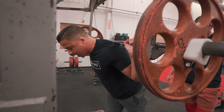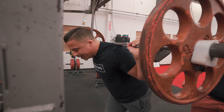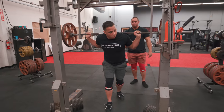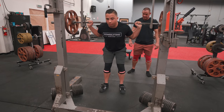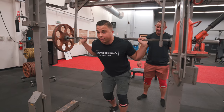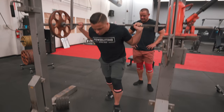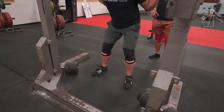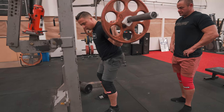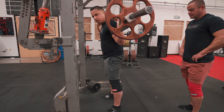Another big mistake on top of not loading is people will start with one foot on the ground and stand up crooked, or they stand behind the bar and good-morning it up. You want to treat your unrack like it is the first rep of your set. Get your feet under you — under the bar — with that pressure still going into the bar. Then all you're doing is pushing the hips forward, and they are what stand your body up. It's literally the lockout of a rep.